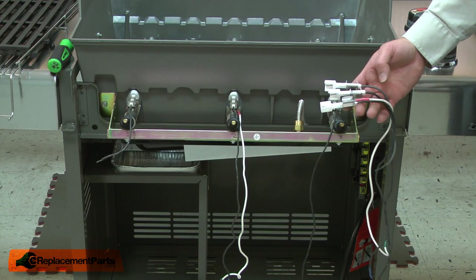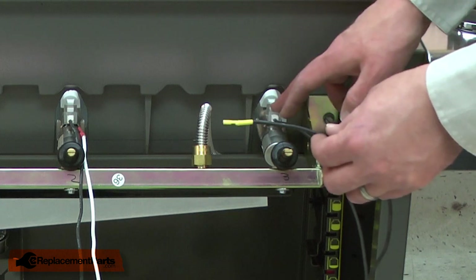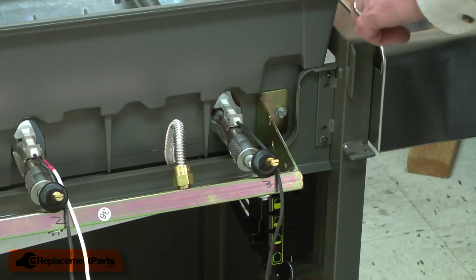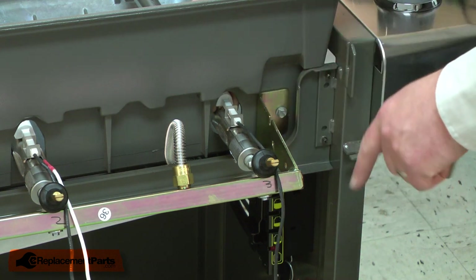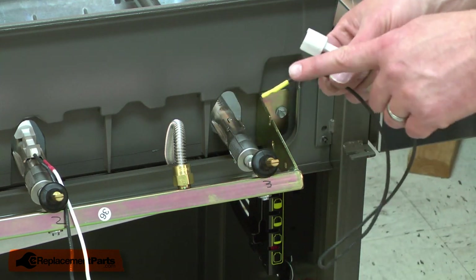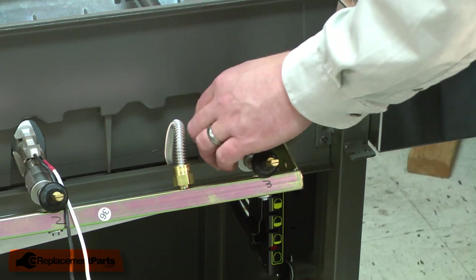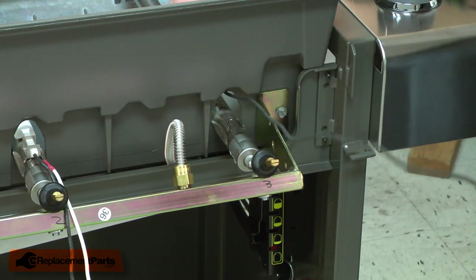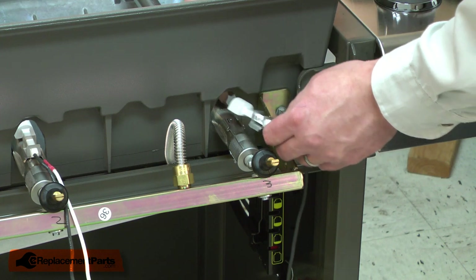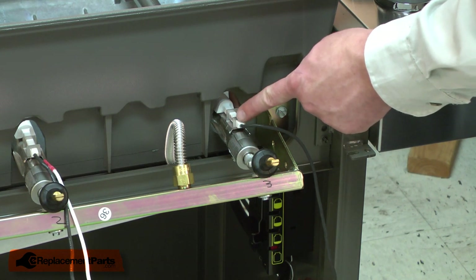Now we'll install the new electrodes that came in the kit, doing these one at a time. Each of the electrode wires are color-coded, so as we replace each electrode, we'll make sure we're replacing it with the same color-coded wire. I'll remove the first electrode by pulling up on it and pushing it out towards the valve. This electrode has a yellow wire, so I find the same yellow-wired electrode in the kit and install it, lining up the bracket on the electrode with the bracket on the burner tube. Then I slide the electrode forward until I hear a click.